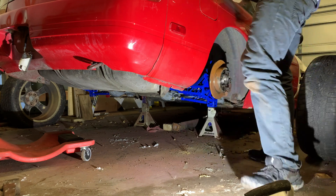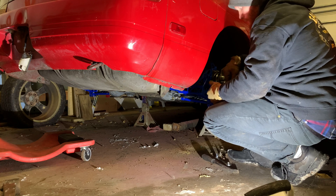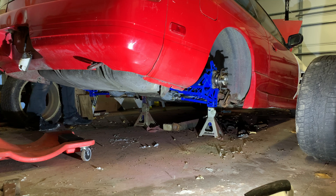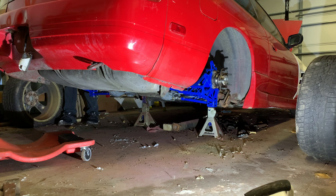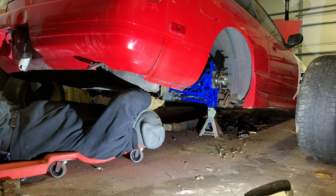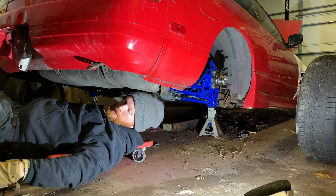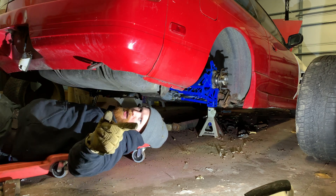This side should be free and clear. I'm dropping this guy out. Another thing to do around here is put anti-seize on everything — except brake caliper slides. Don't do that.